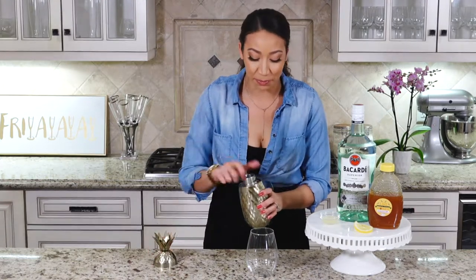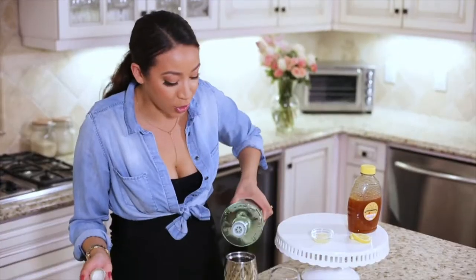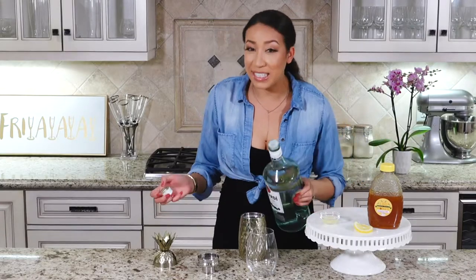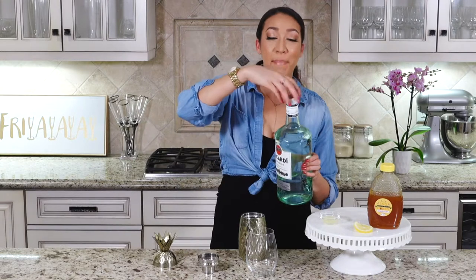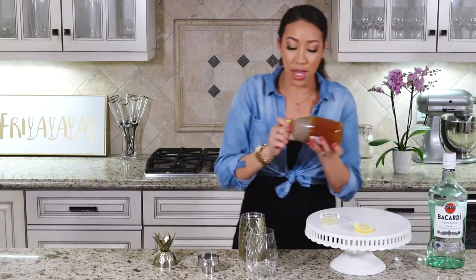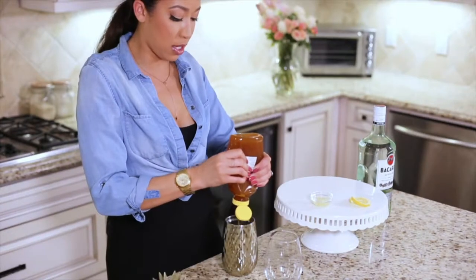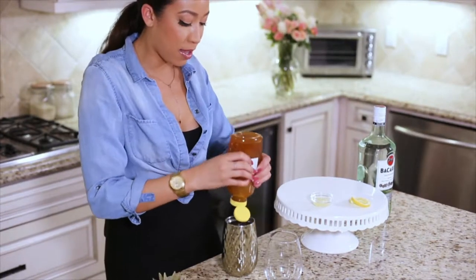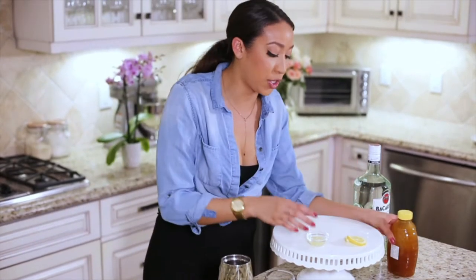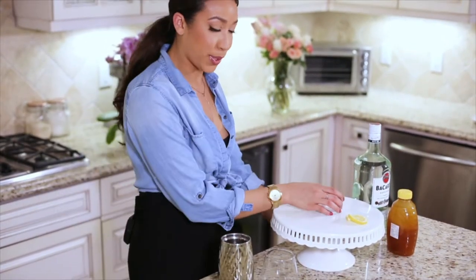To start, you're going to want to take a shaker filled with some ice, one to two ounces of your rum, and add it to your shaker. I used Bacardi just because it was the least expensive at the store for the biggest size, which is great. Then add your honey, and depending on how sweet or how bitter you want the drink, you can adjust your honey and lemon juice.